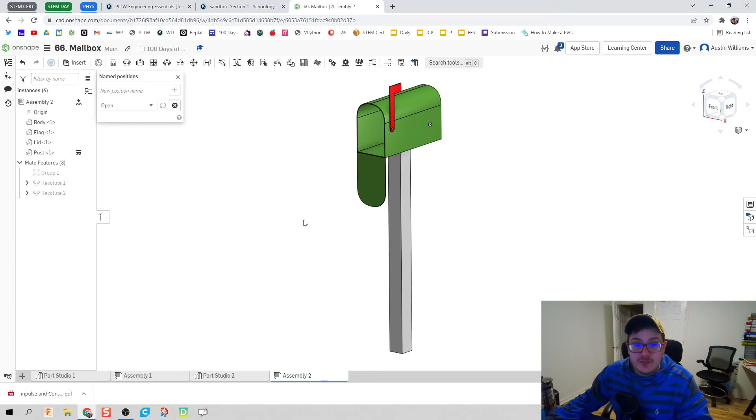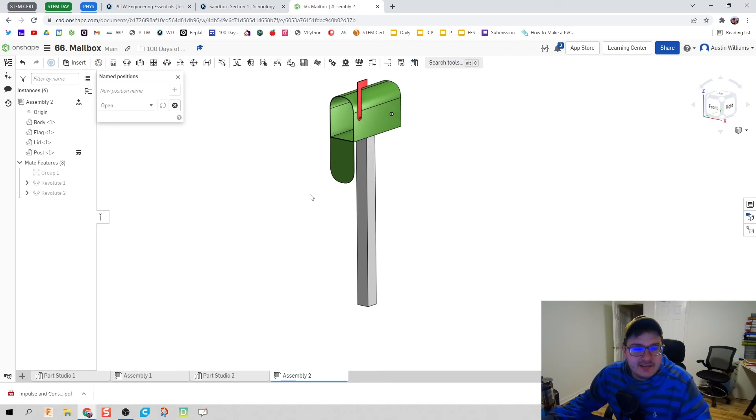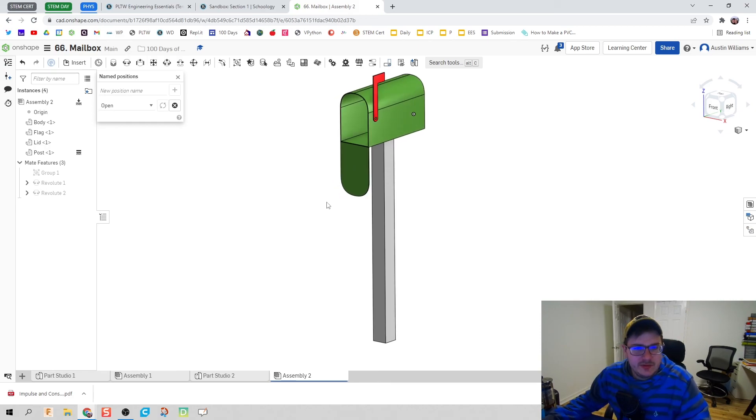That's it for making a mailbox in OnShape! We covered a lot of helpful design tricks, introduced named positions, and built a complete mailbox. If these videos have been helpful, please like and subscribe and leave a comment. If you need help, feel free to reach out on any social media platform — I'll see you guys in the next video.